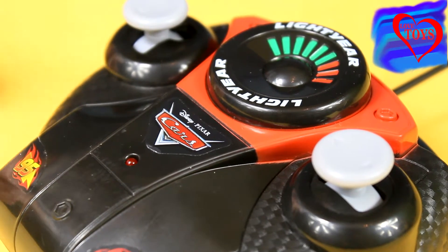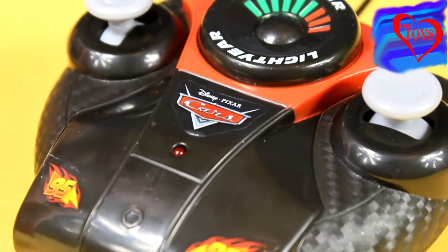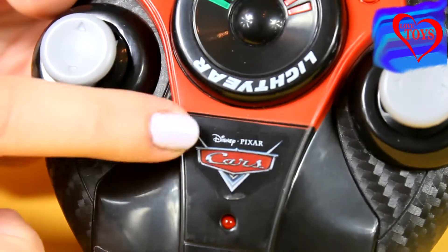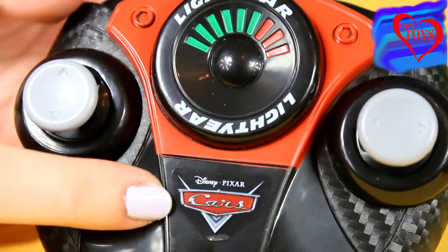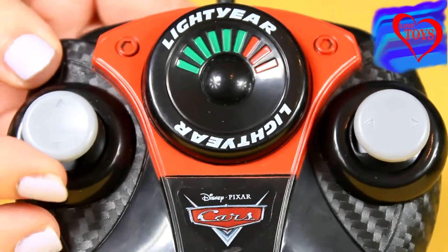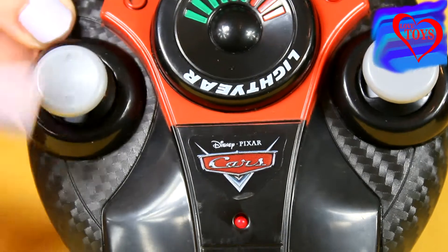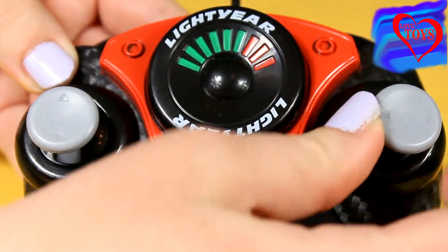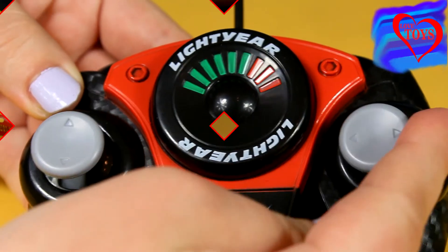For our Mater we've got also a special black controller. We can see that it is not so huge. Here in the middle we've got a special sticker from the movie Disney Cars, and on both sides we've got two special grey buttons — with these we can move up and down, and by using this one our car can also go right and left.